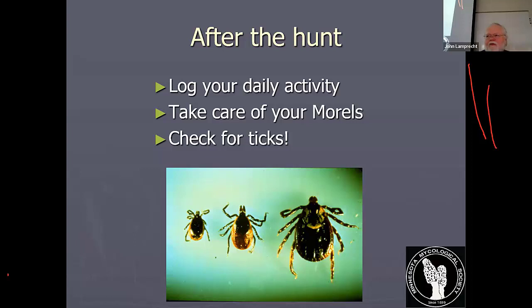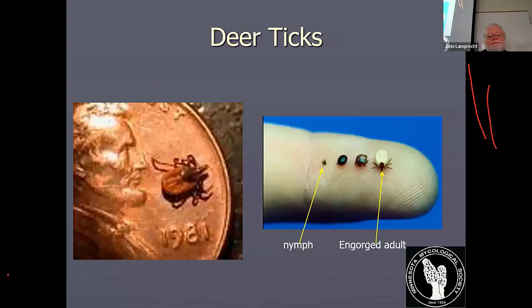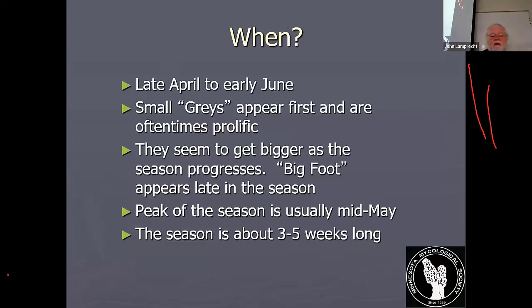Here's a comparison showing a wood tick and deer ticks. You might be familiar with wood ticks — that's all we had when I was a kid and never saw a deer tick until I was in college. They just weren't that common, but they are very common now. You can see a nymph and an engorged adult. Wood ticks and any kind of tick engorged is pretty unpleasant.